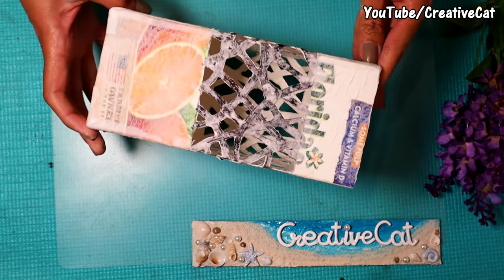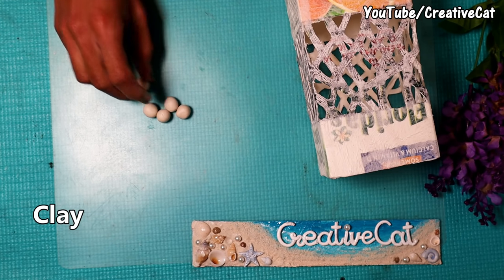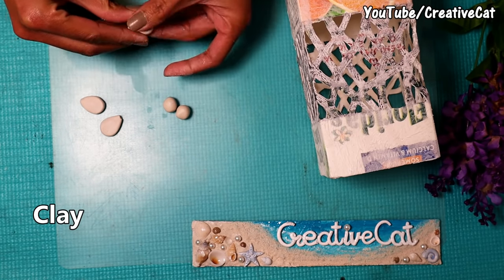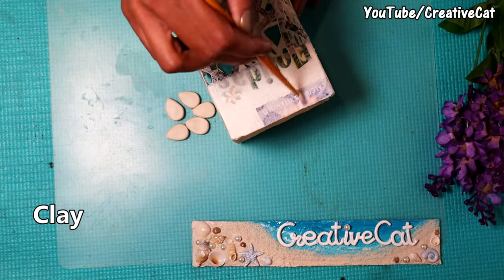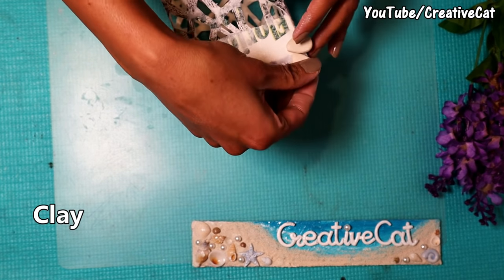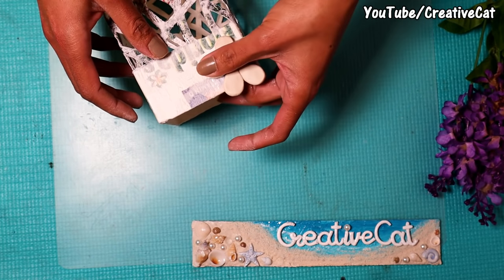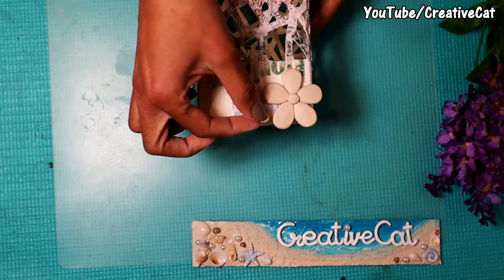I am using clay to make flowers. These are 5 clay balls to make the petals. I am making really simple, basic flowers — you can easily make them. If you have cutters or moulds then you can use them. Make petals like this, apply some glue, and stick the petals. Make all the flowers like this.